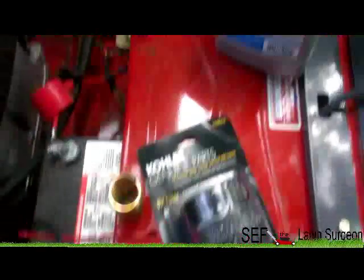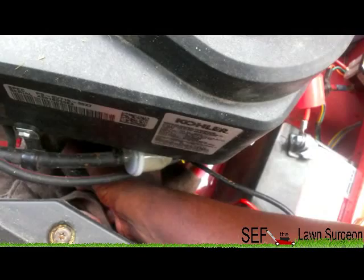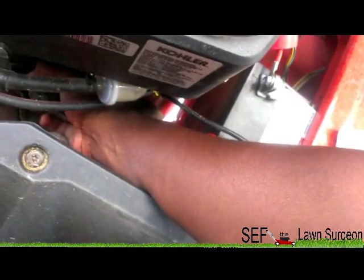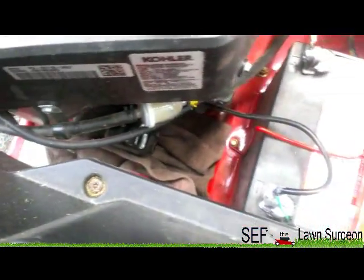First thing I'm going to do is take off this oil filter. Got my new filter right there. Got the oil. I put a rag up on here just in case we got any spillage. That goes on there quite good.